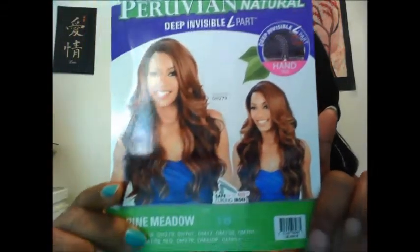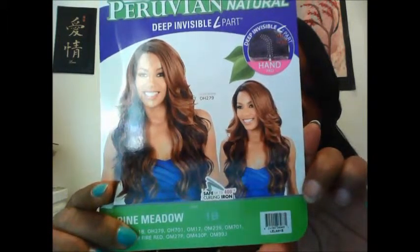If you guys can see that — her name is Alpine Meadow and I got her in a 1B. So don't mind my nails. Today is kind of a beauty day. I've been on the road all week running up and down the state of California for tests and conferences, getting ready for the new school year so I can go back to work.